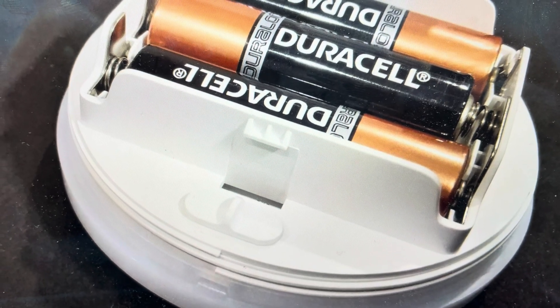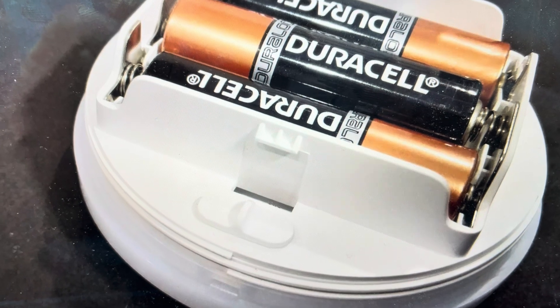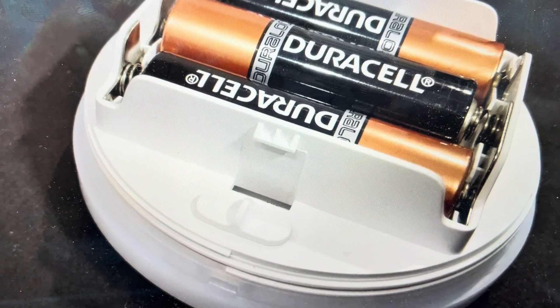Hey everybody, this is a quick video in case you have a Xiaomi Mi motion activated nightlight and you need to do a hard reset to the factory default settings on it.